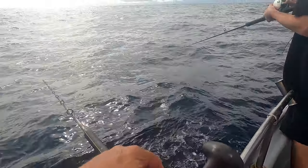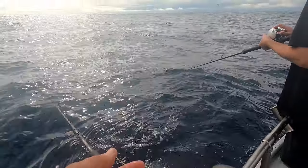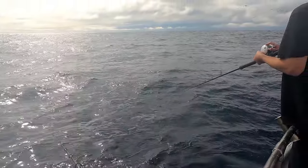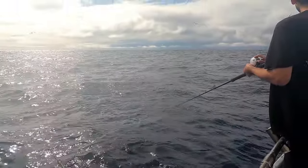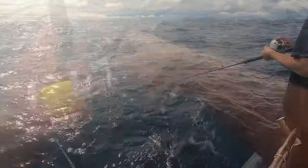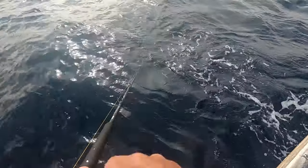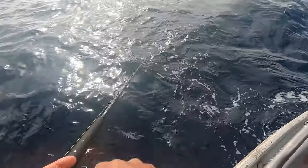Two biters, come on! I think I lost my bait. I got bit right away and I didn't get hooked up — I almost threw it right on top of a boil.